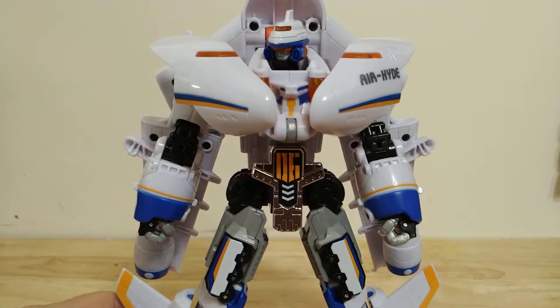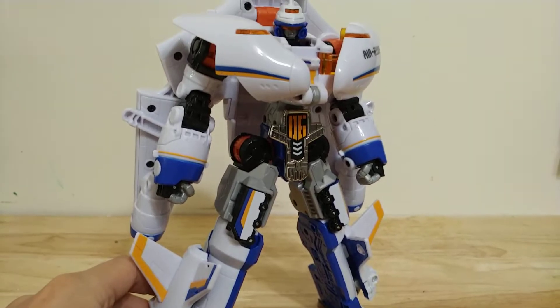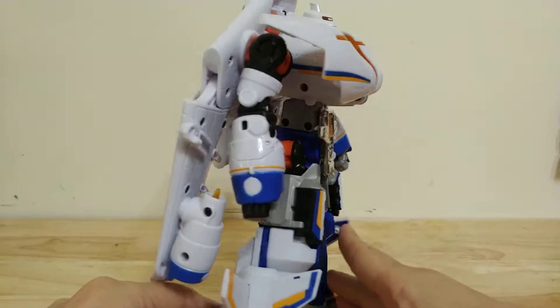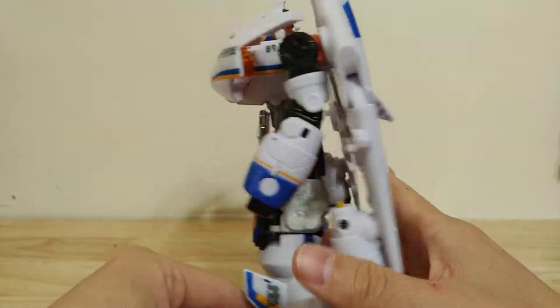I actually do like his robot mode quite a bit. It's a very sleek design and the colors work really well together. And the backpack actually looks pretty good — it compresses pretty well.